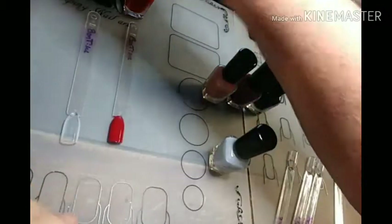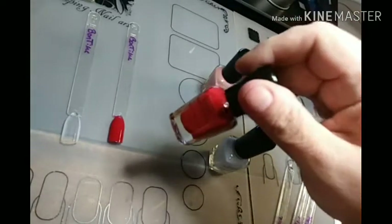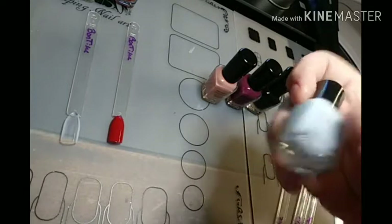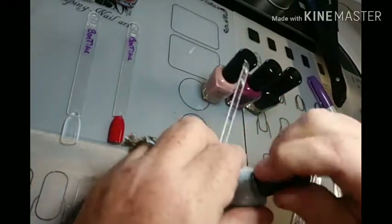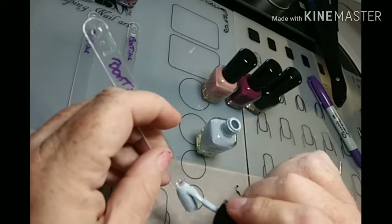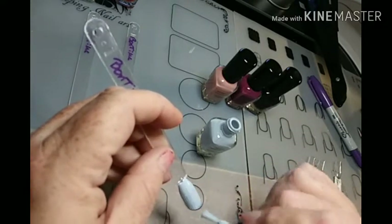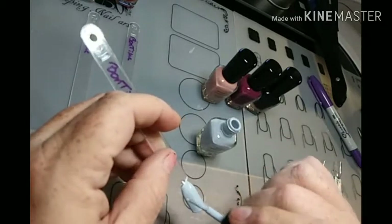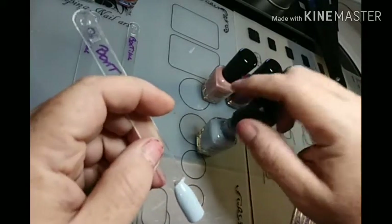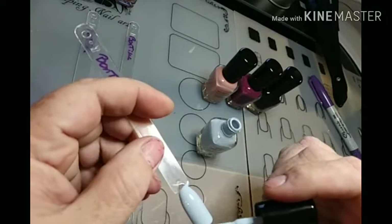Do any of these have names? Oh, they have names. The white just says Gloss. Black Cherry is what this red says — that doesn't look like Black Cherry to me, but okay. This gray-looking one says Island Paradise. That's nice. I like that. I'm liking the coverage there — it's just taking one coat.